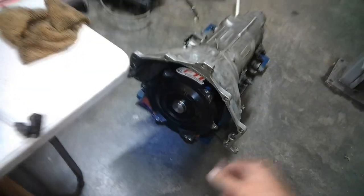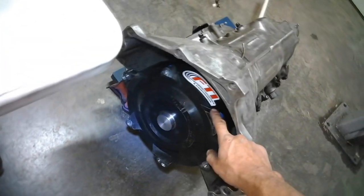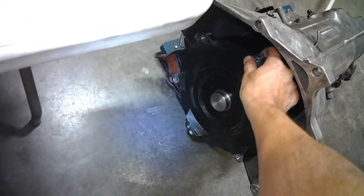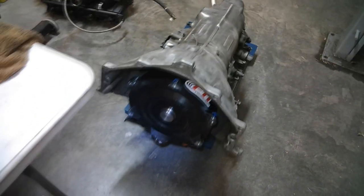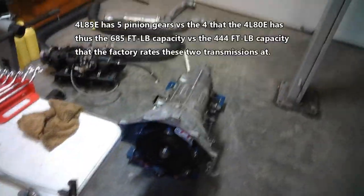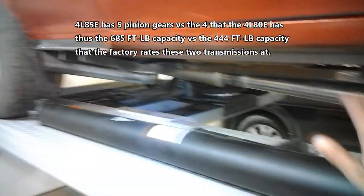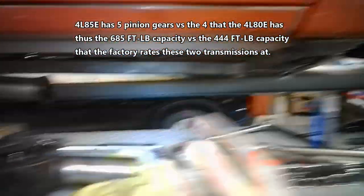Talking about our transmission — we've got an FTI triple disc billet converter here, this is a 3200 RPM stall unit so it should take a lot of power. It's a 4L85E transmission — these things from the factory can take 685 foot-pounds, so you don't even have to put the HD2 kit in here. Since we're out here, here's the driveshaft — big three and a half inches, nice and thick. I'll go to the other side and show you the brakes.